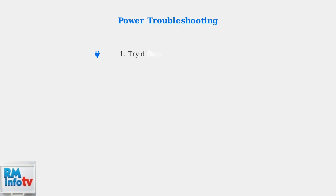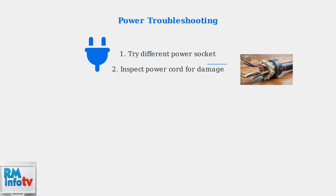When basic checks fail, start with power-related troubleshooting. First, try connecting your charger to a different power outlet to rule out socket issues. Next, carefully inspect the power cord for any visible damage, cuts, or wear that could interrupt the electrical connection.